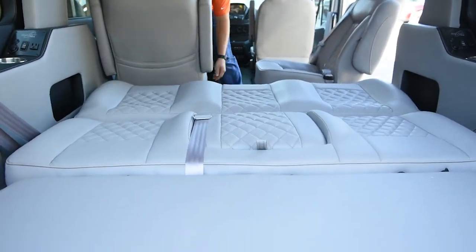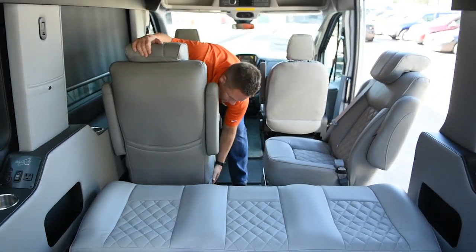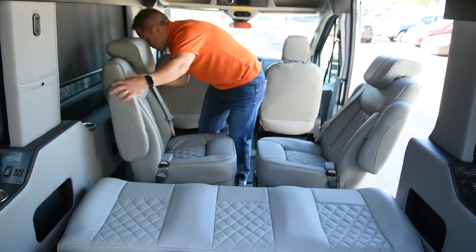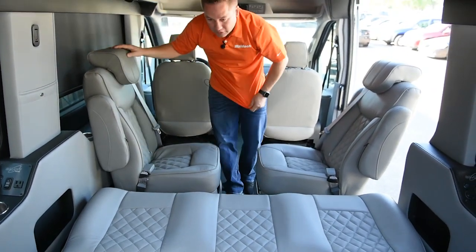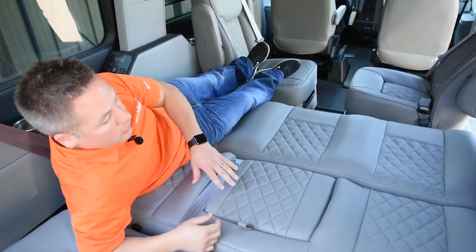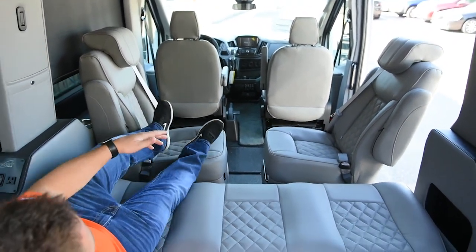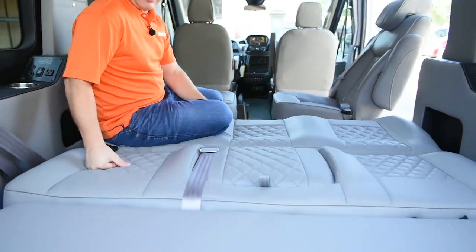You can swivel the seat around sideways and use it as a larger bed to be able to use your feet. I'm five-nine — pretty short — but for anybody taller you can make it a really nice sleeping area.